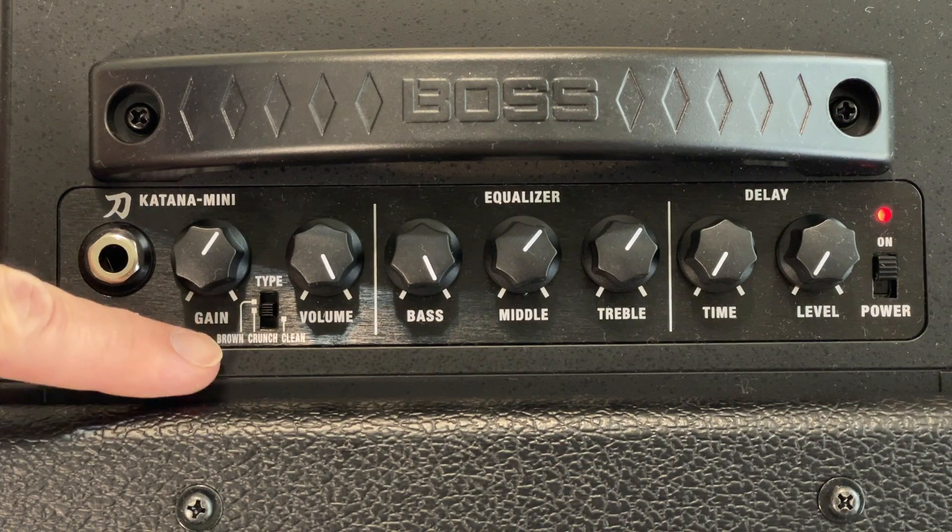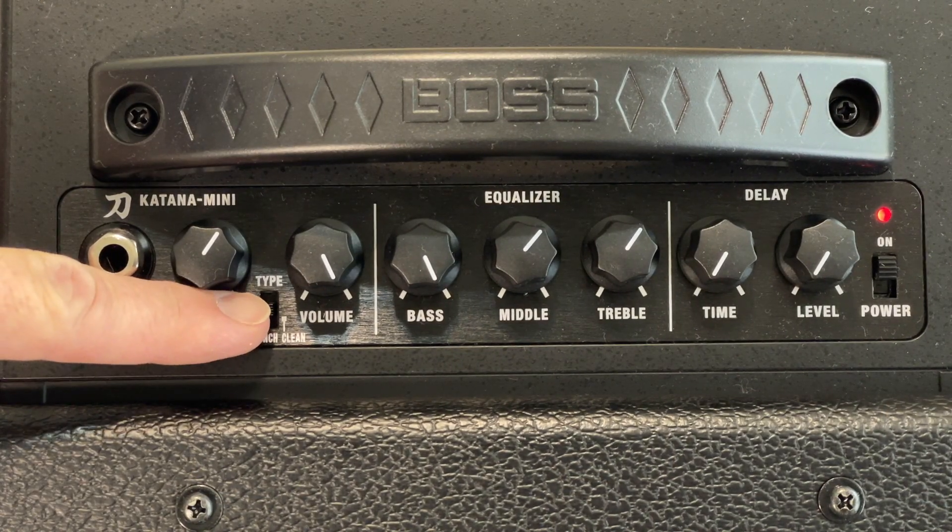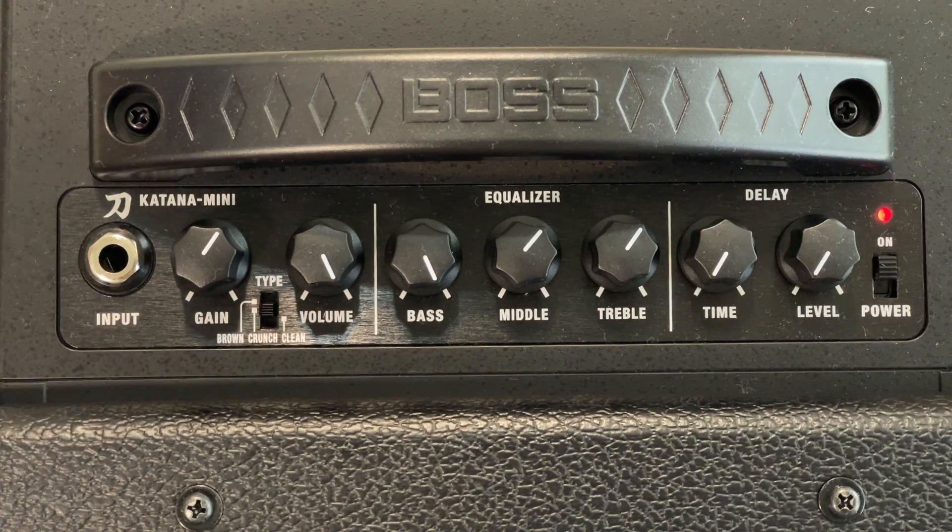The first thing I want you to do is set it to crunch. You'll see this little switch here — bottom is clean, crunch is in the middle, go ahead and set it in the middle. If you flip the switch all the way up that's gonna put it on the brown sound, which is the highest gain. You want it in the middle — that's your crunch.